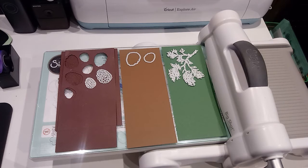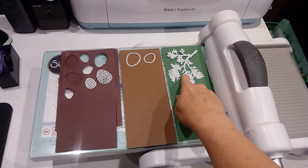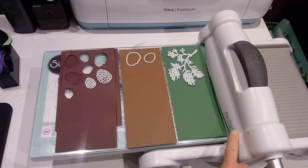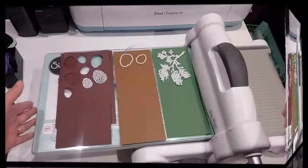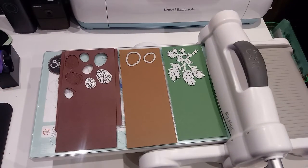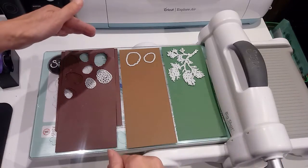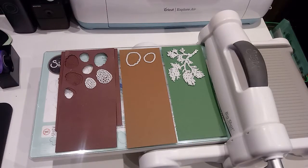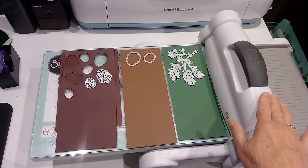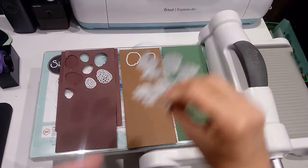The first tip is I am using a Big Shot to use my dies. I have the Big Shot Plus, which is a little bit wider. The plates are a little bit smaller for the regular Big Shot; this one is a larger size, and I got it because I have dies that are nine inches wide.